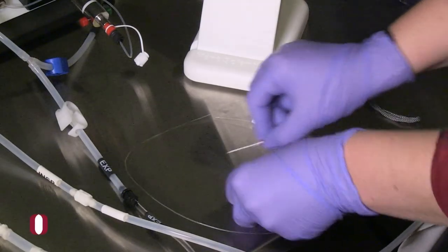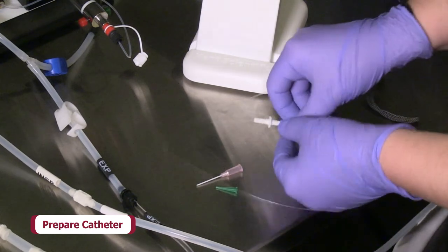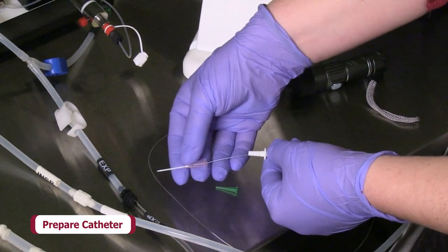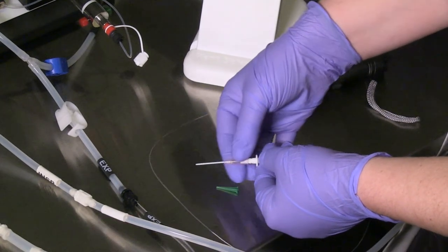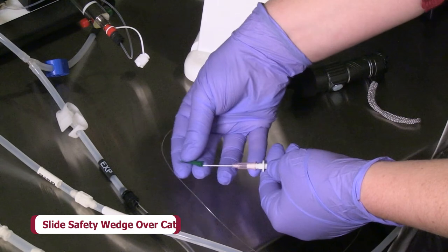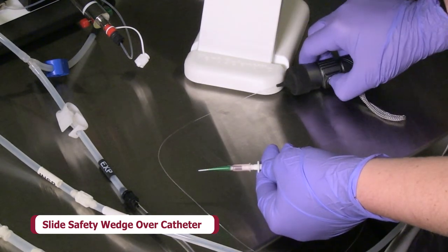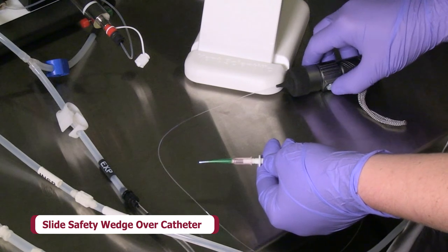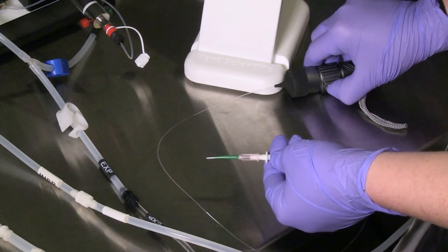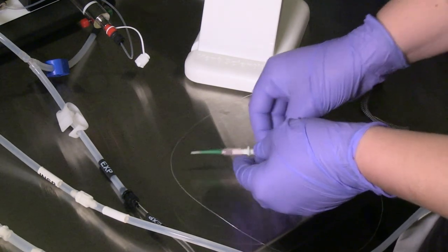Next, prepare the catheter for intubation. The intubation tube safety wedge is designed to assist in insertion of the catheter into the trachea and reduces leaks during ventilation. To attach the safety wedge, slide it over the catheter until it reaches the hub of the catheter and press it onto the tip of the fiber optic guide wire handle. Turn on the light source and adjust the fiber optic guide wire until it extends approximately three to five millimeters from the catheter tip.